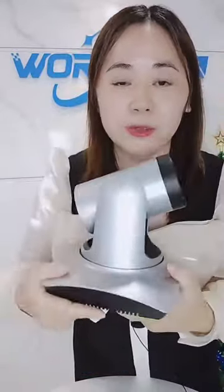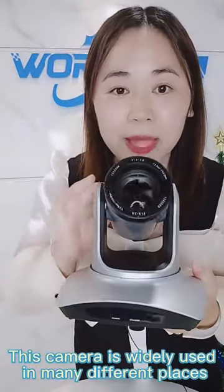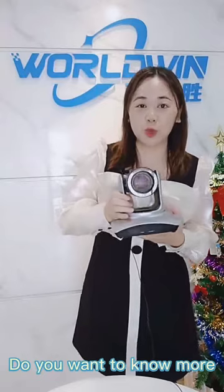Here is the line-in port. This camera is widely used in many different places. Do you want to know more? Contact me, Angela from WhatWin.